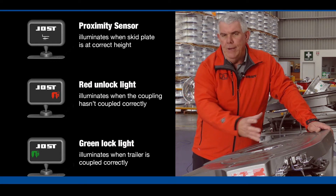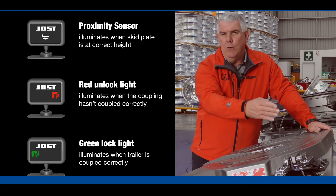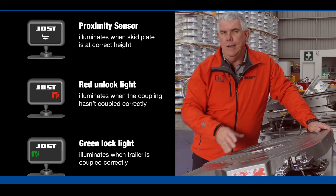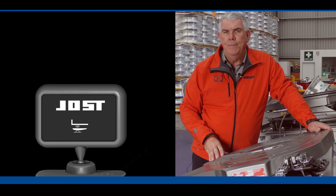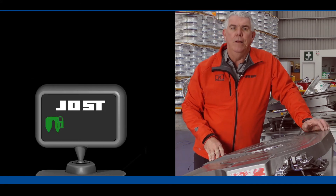Once it's coupled up, the kingpin goes in, the jaw locks around the pin, the handle closes. There are sensors to indicate whether that's happened correctly, and that'll give you a display up on the dash to tell you whether you're coupled up to your trailer correctly or not.